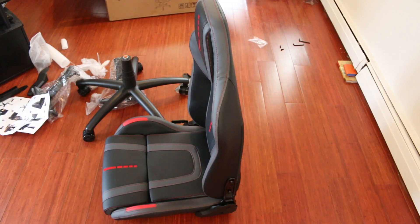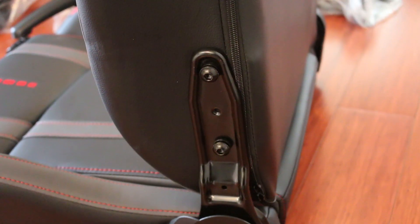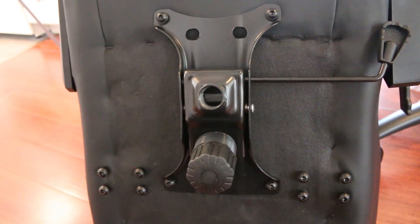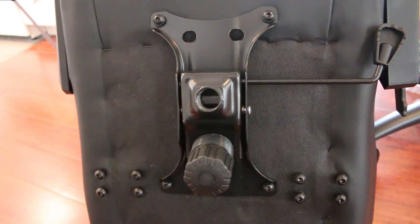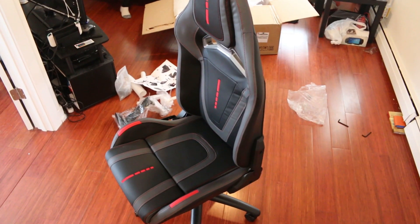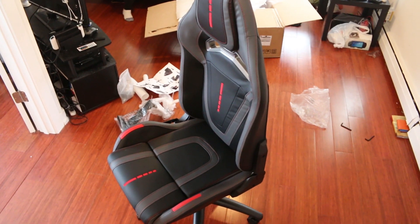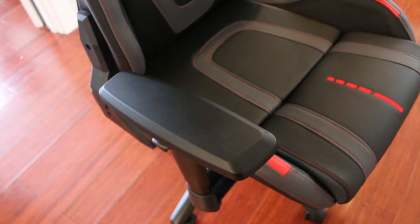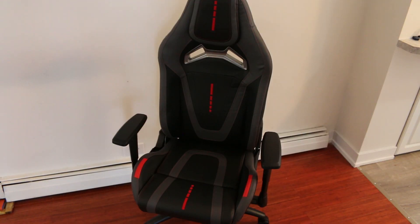Up next you connect the seat to the back support, which bolts together relatively easily with two screws on each side. Then you connect the lift mechanism, which screws in place with four screws, one on each corner. Then you place the fully assembled seat and lift mechanism right on top of the base and lift pump. Then you attach both armrests, requiring four screws on each side, and you're all done — you have a fully assembled gaming chair.